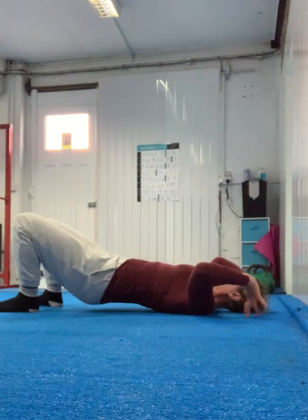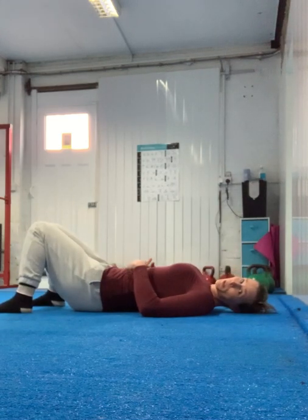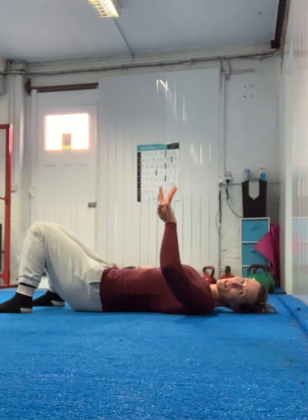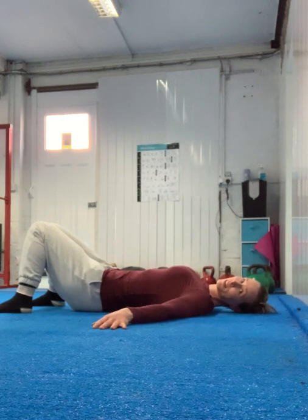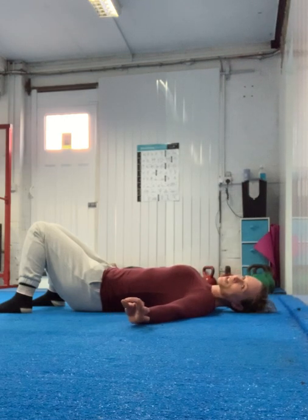Come on down slowly. Only five breaths in the full wheel pose for now — work up to ten breaths. Minute rest, work up to three times. The rest is really important here. When you come down it feels really weird — I can't even explain how weird — but it feels really nice to just lie on the floor, I promise.